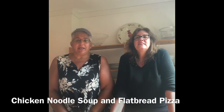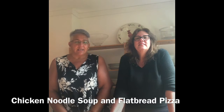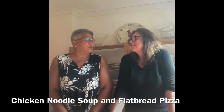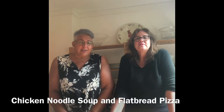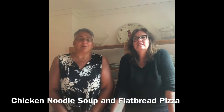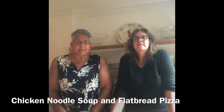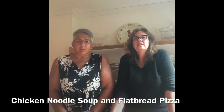I am going to make some flatbread pizzas — just use what you have in your pantry, possibly what you have left over in your refrigerator. Fresh parmesan cheese, fresh mozzarella cheese. It's just a wonderful quick dinner or lunch that you can put together in no time. Very easy.